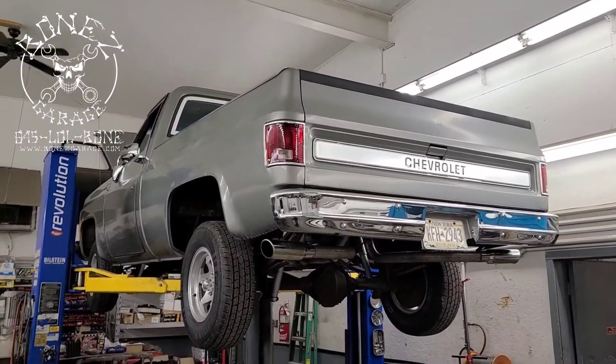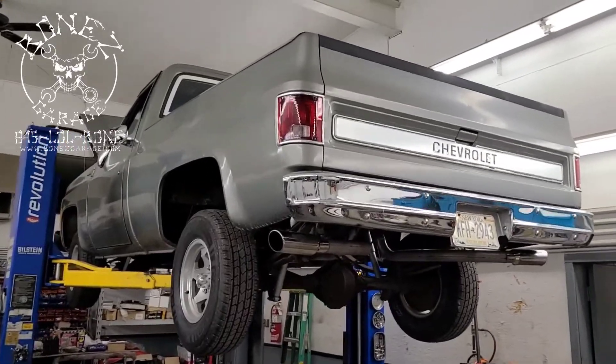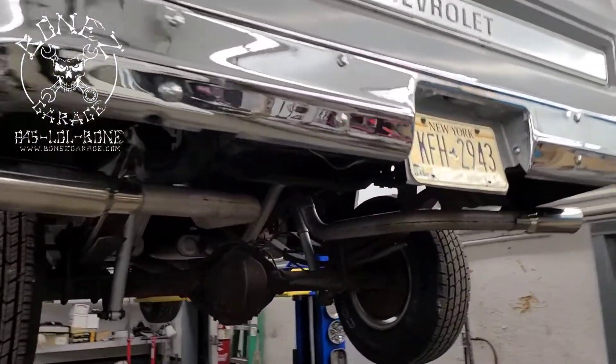Hey everybody, Bones here from Bones Garage, just bringing you up to date on what's going on at the garage. Now that we have the C10 up in here, I can show you the exhaust system that we just fixed up on it.